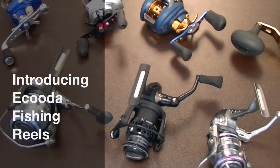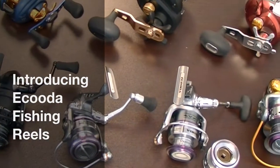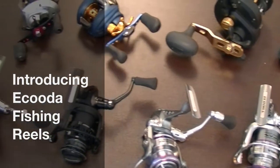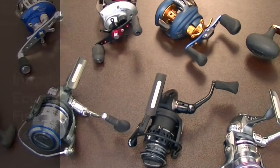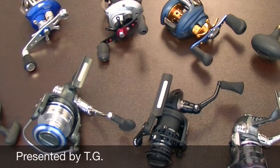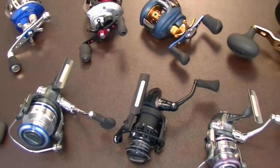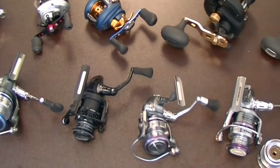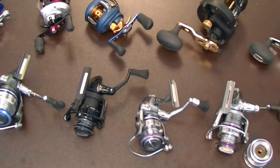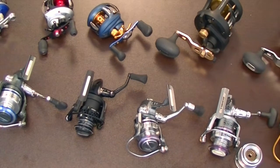Hey fishing fans, we want to talk today a little bit about the Acuda line from ePoseidon. Acuda is a quality reel manufacturer that has been very big in Australia and other countries, and now they will become available to you in the U.S. and North America through ePoseidon. There are 11 models here that we want to touch on. Complete information and all the product details are available on the website ePoseidon.com.